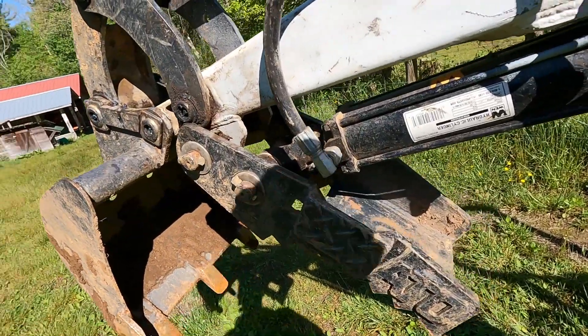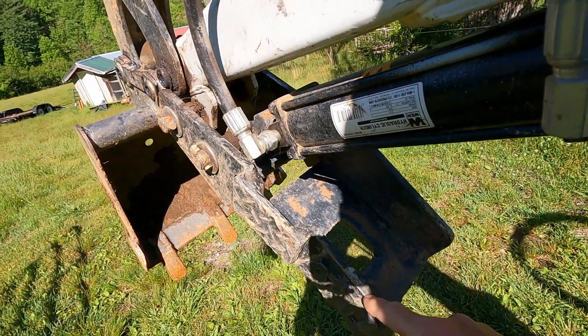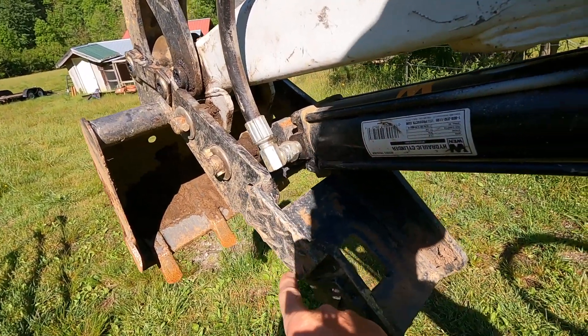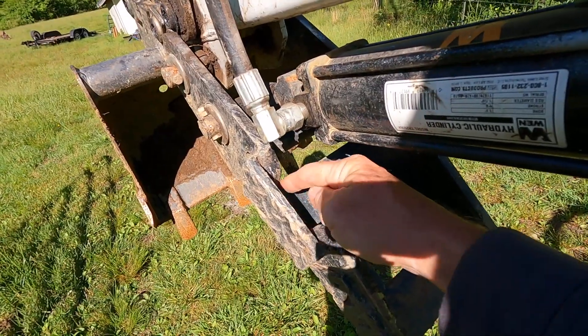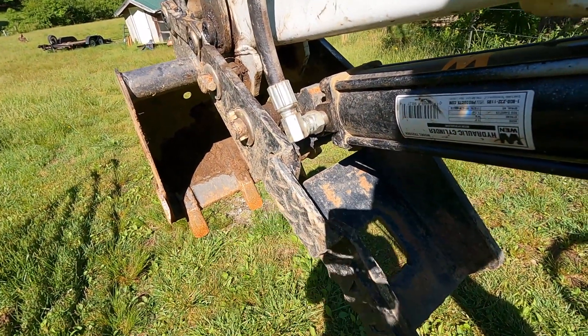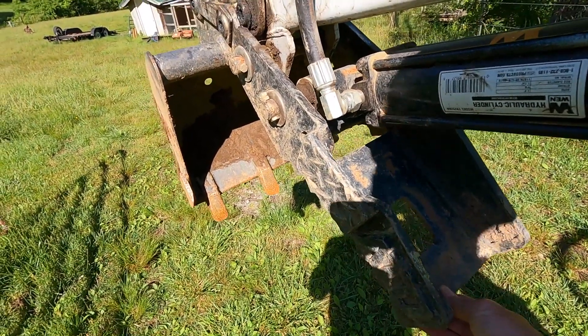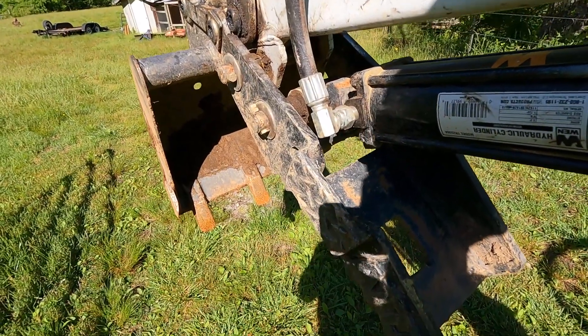We had the problem of the edge of the thumb hitting this hydraulic line, so we got the idea to make a cut — we cut out a section of the side of the thumb so it would clear it, and we added a plate on the side just to maintain strength. The thumb doesn't even retract enough to get into that area, so this turned out to be an unnecessary modification.